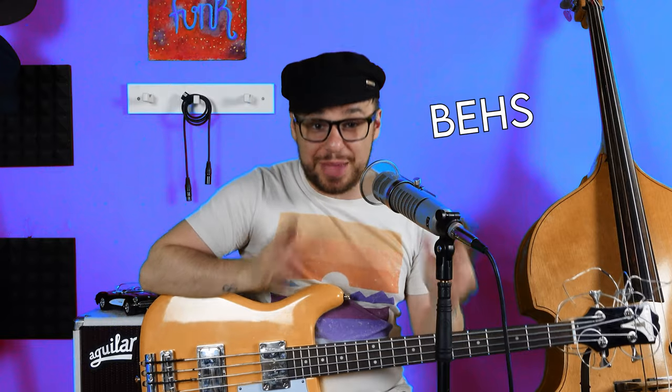Before we get into it, if you haven't already done so please hit that subscribe button — there's loads of cool stuff coming up. Also in the description there are two links to the Bass Station, my members only area which is soon to be full of tutorials, behind the scenes footage, and much more. Please consider joining up if you enjoy my videos, and I've also left a link to my brand new website.